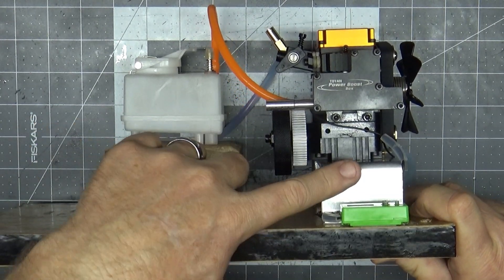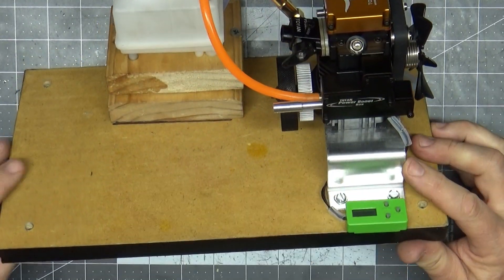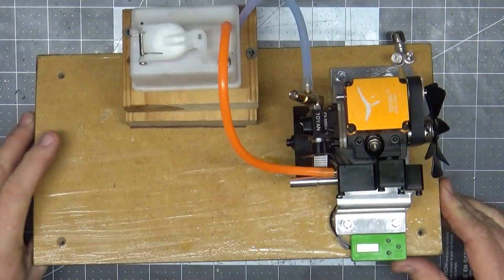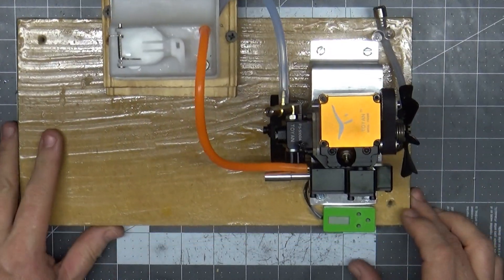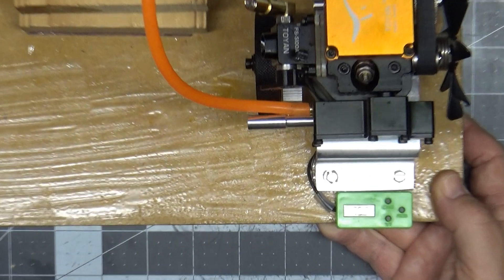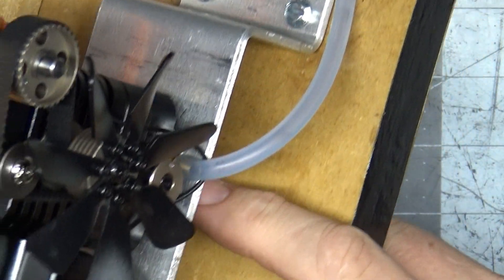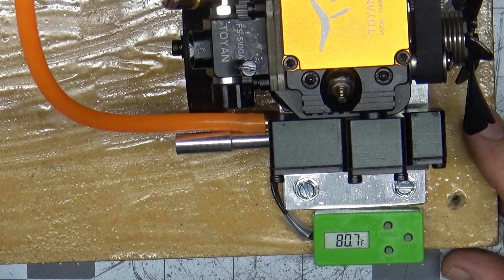I've raised this tank up a bit so it's closer to the carb but not unrealistic for what it would be on a car, since these are about in the same plane. One thing I didn't think about initially when putting this engine on this mount is that it raises it up off the board pretty high, so I really didn't think about the height of the tank at that time. Because the engine gets pretty hot, I decided to put one of my little Venom controller temp monitors on here. The thermocouple is on this side of the case, and I had to be very careful routing it so it wouldn't interfere with the belt at all.